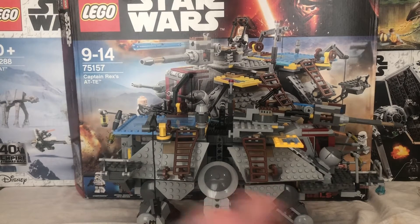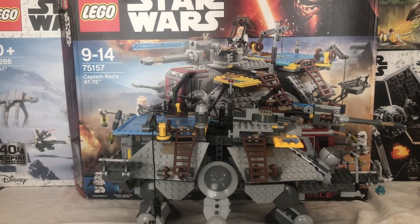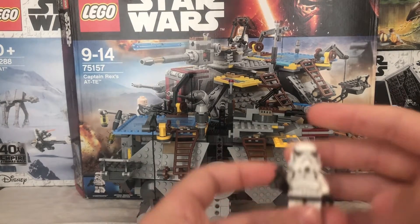I did actually manage to get this set brand new, so thank you to my dad for that. Let's start off with the figures, then I'll move on to the main set, then I'll do the box, instructions, and something else I don't want to mention about the set. We'll start off with the most normal figures then go on to the cooler ones.